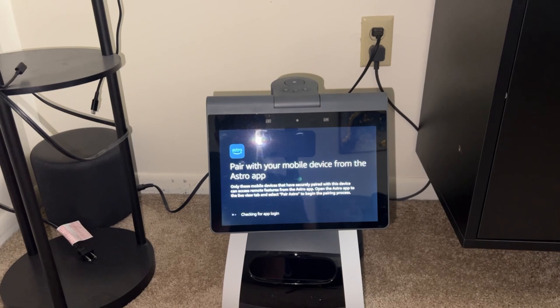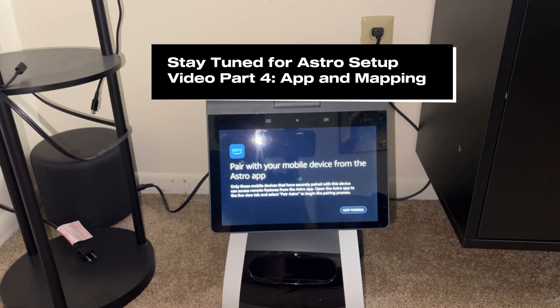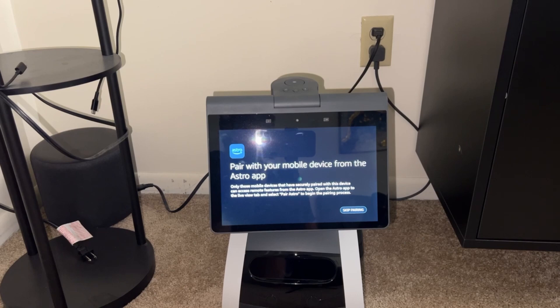The next step is to download the Astro app and do the pairing. Since this video is already going kind of long, I'll stop here and create a separate video as part of a playlist on my channel so you can get to the next one immediately. That separate video will show the app and also show Astro mapping out the space — it's very cool to see, and it'll probably be in vertical format.